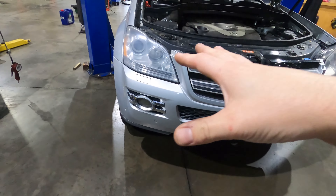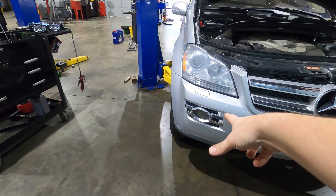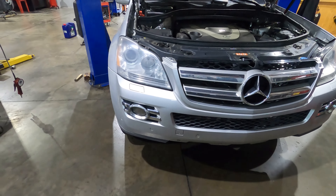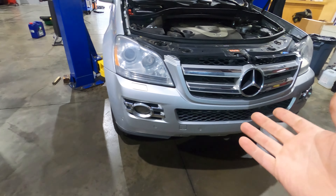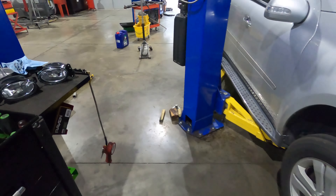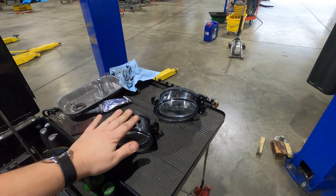I normally wouldn't worry too much about it because I'm not a fog light person and I don't use them, but on this vehicle when you have your headlights on and you turn your steering wheel left to right, it lights up the fog light on the respective side in order to add light to the corner for cornering. If it's going to do that regardless of me having control over it, I'd like it to put out as much light as possible, so we are going to be replacing those worn out fog light assemblies. I'll put a link in the description to where I purchased these.